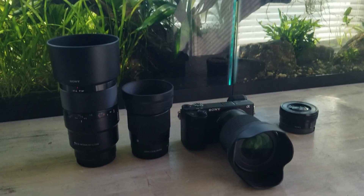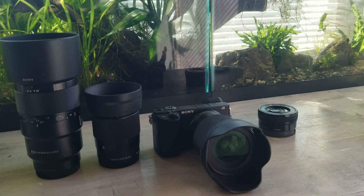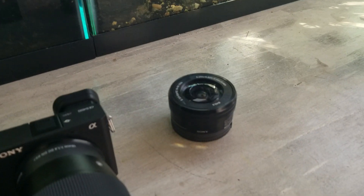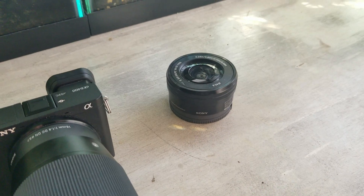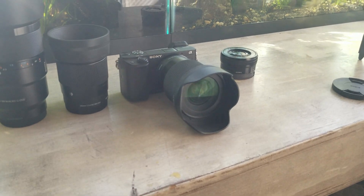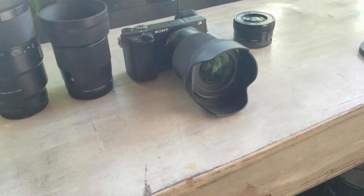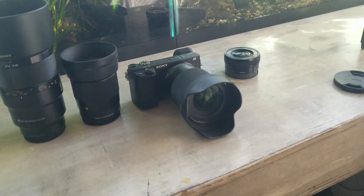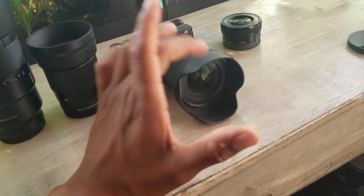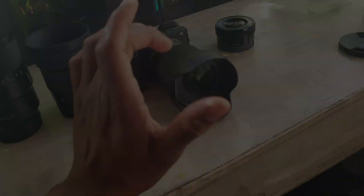When I built my 880-gallon aquarium, this was my only lens — my kit lens. Every time I showed you guys that tank, you told me it was way too dark and I needed more light. I kept saying it was the lens; the lens just wasn't receiving enough light and wasn't showing you the tank how it actually looks in person. So I wanted to prove it, and I started doing research on a lens that was good for low light and also in my price range, because these lenses can cost more than the actual camera. That research led me to the Sigma 16mm, which a lot of people praised, and this lens was definitely a game changer for me.